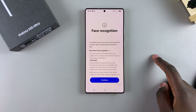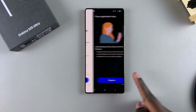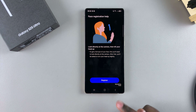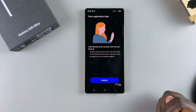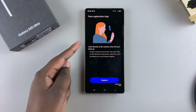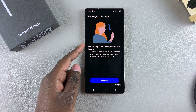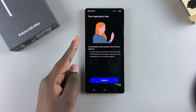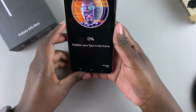Go through that process and set up one of those three options. Once done, you'll be brought to a page where you tap Continue, then tap Register to start the process of registering your face. You'll be given instructions on how to do this.